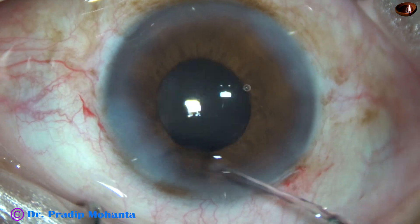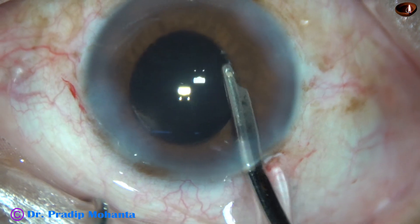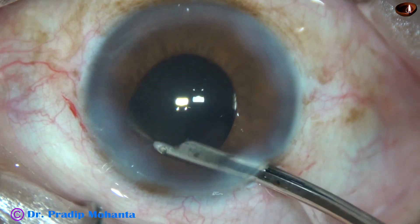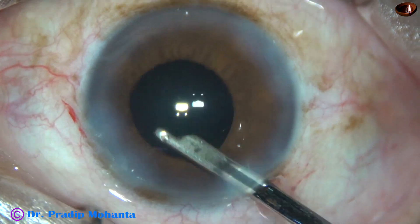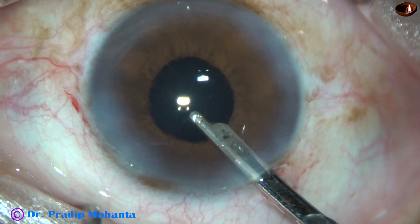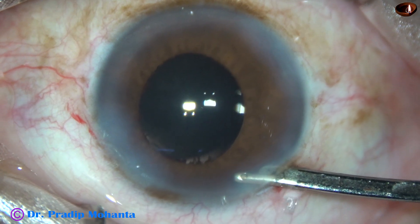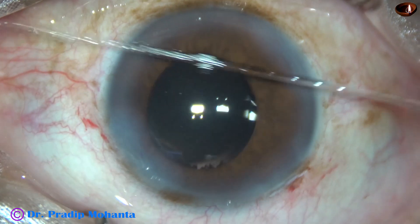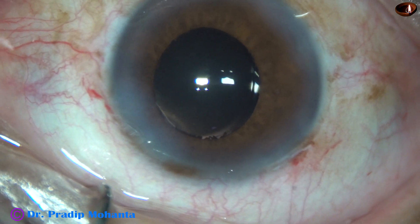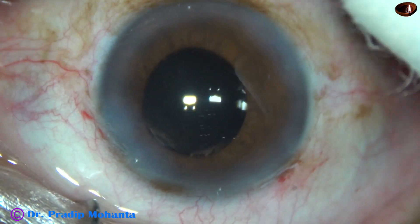The sideports are closed by hydrating the corneal stroma on either side of the paracentesis incisions. We are towards the end of this surgery. A thorough irrigation of the anterior chamber is done to remove all the Viscoelastic sticking to the corneal endothelium. The anterior chamber is formed very nicely. The integrity of all the wounds are checked. A few drops of moxifloxacin are applied over the ocular surface. The case is concluded.